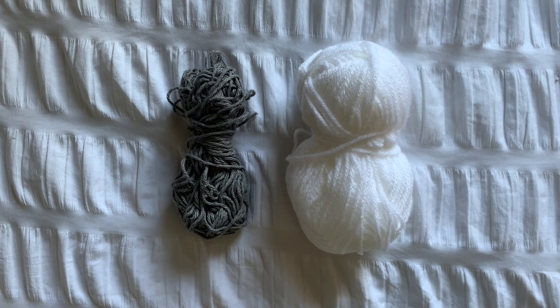This is a small project so you won't need much yarn. I used a 4.5mm hook and Aran weight cotton. You'll also need scissors and a tapestry needle.